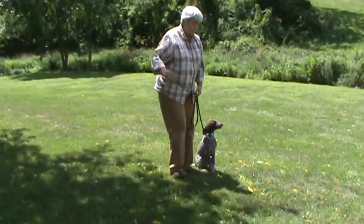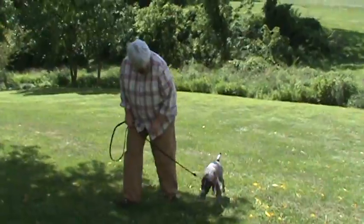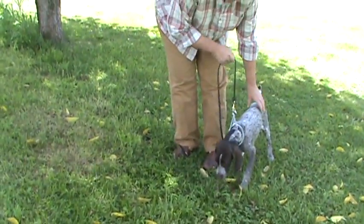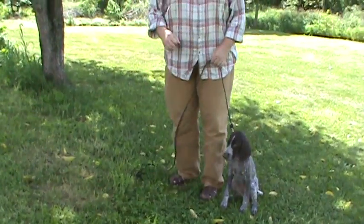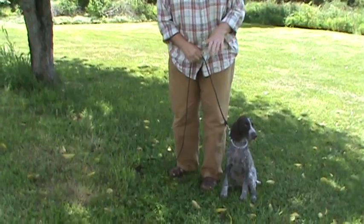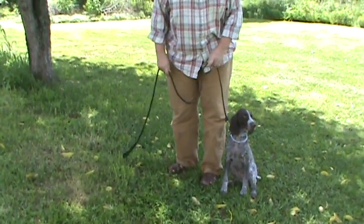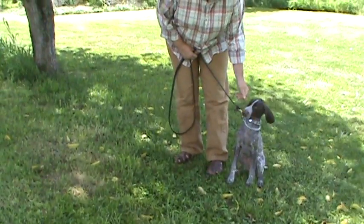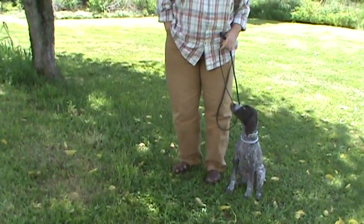I'm rewarded for the sit, not for his failure to heel. Stopping him so that he can sit automatically. I'm not yanking — I'm just applying enough pressure for him to be deterred by the struggle. When he hits the end of the leash, it's moderately uncomfortable. It's not about beating on him or yelling at him; it's about applying just enough control using the equipment so that he learns.